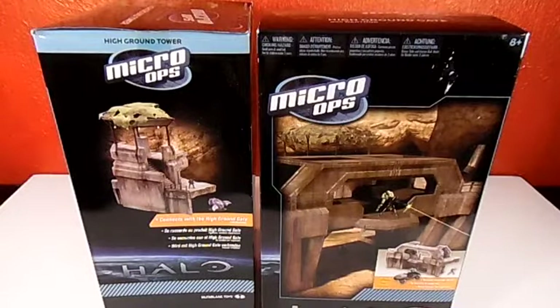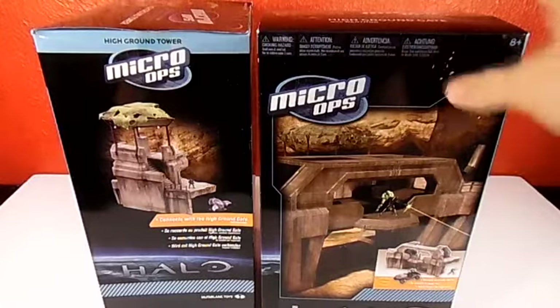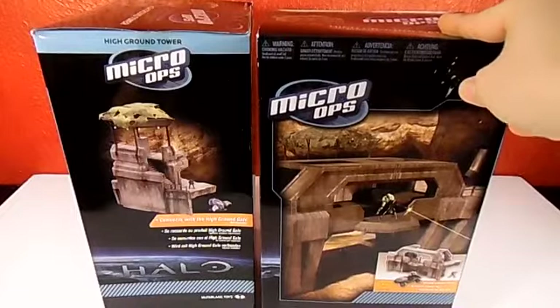Hello everyone, I'm Earned a Wyrm here with some more awesome toys to have a look at with you guys. And today I have two Halo Micro Ops sets I'm going to be having a look at.